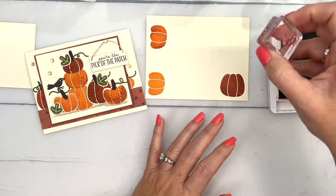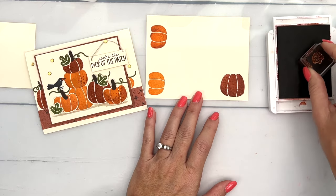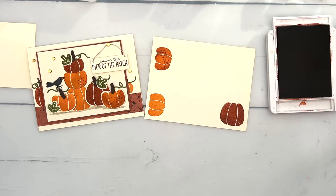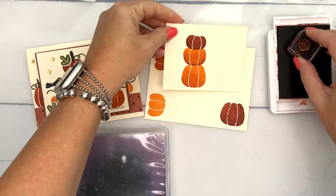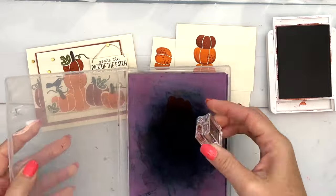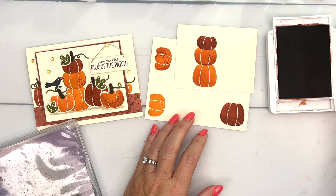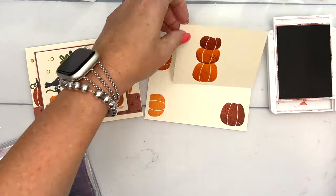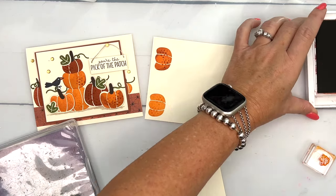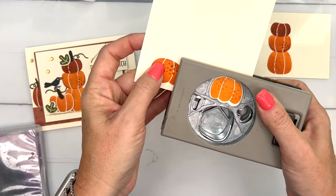We have these little dots — little spots — and I love these. They're going to add some texture to our pumpkins. I'm going to do Cajun Craze on this one and that one, then clean it and switch over to Pumpkin Pie and do some Pumpkin Pie dots on this one as well. Let's move our ink pads out of the way and get my punch to punch these out.